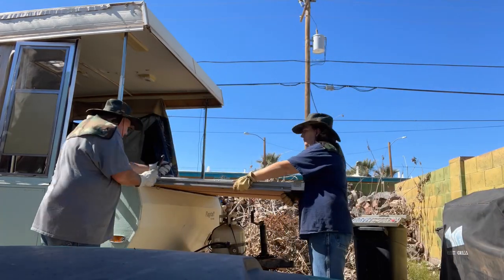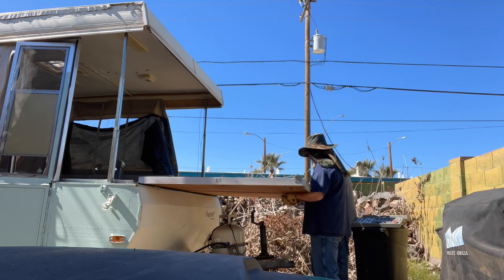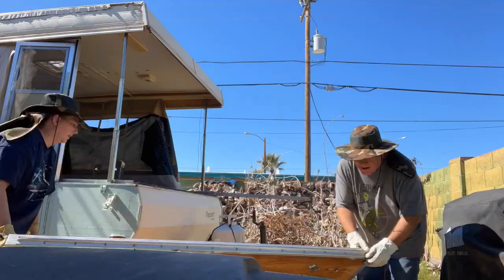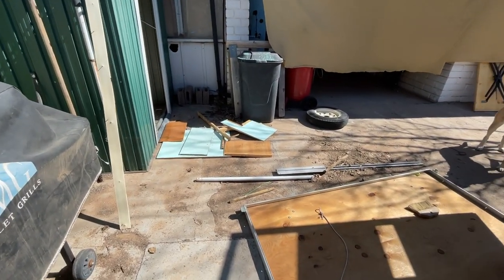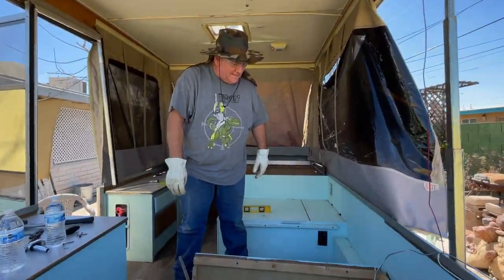On our last video, we started dismantling the inside of the trailer. Here is a continuation of us dismantling it from the inside. Right there is a little bit of a wood pile from some of the stuff that Aaron here has tossed out.